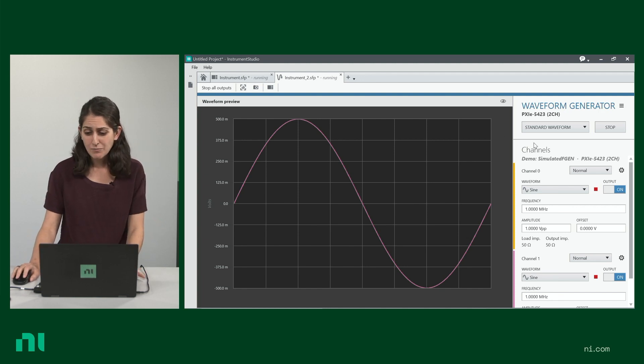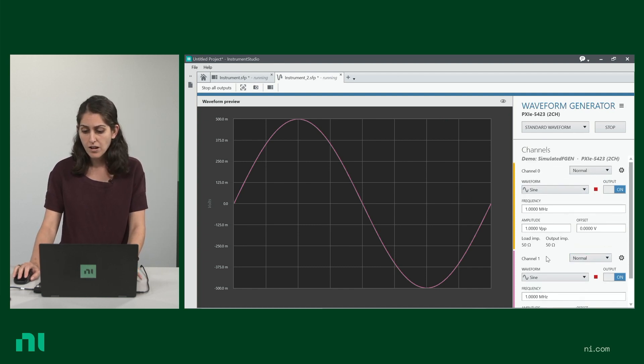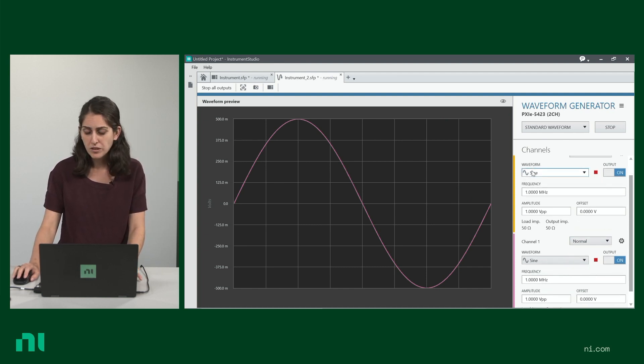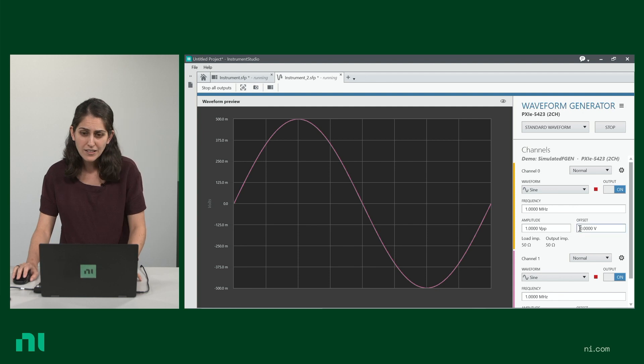Right here on the screen, I'm simulating a waveform generator at the moment — I'm not connected to it, but I'm simulating a two-channel one. At the moment, they both are configured to sine waves.